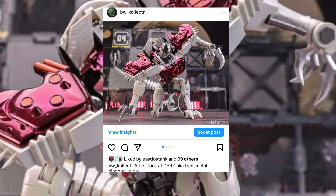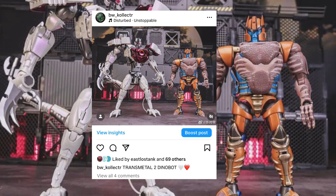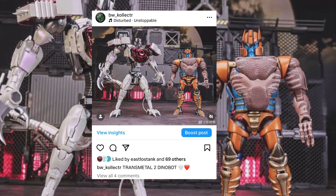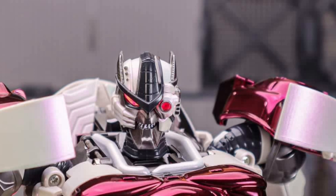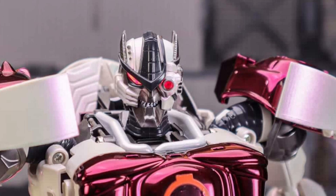Basically what's been going on is this figure has been out there for some photo shoots. This is not my figure. I did not get the sample — just to be clear, these aren't even my photos. I'm just going based off what I've seen.